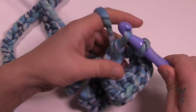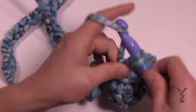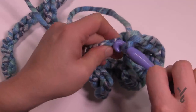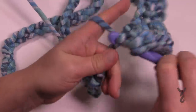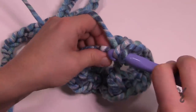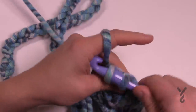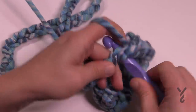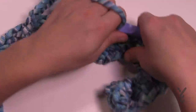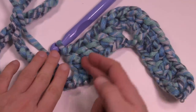Now starting with the very next stitch available, the next five in a row will each be one double crochet. We're at the top of the peak and going down: 1, 2, 3, 4, and 5. If you look at it from this perspective you have the chain going up and now it has come back down.